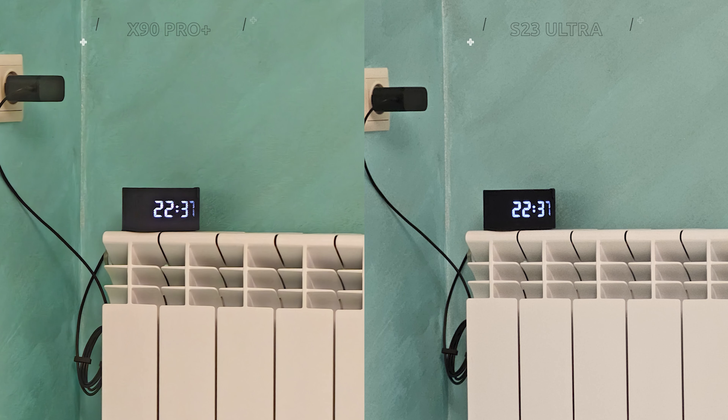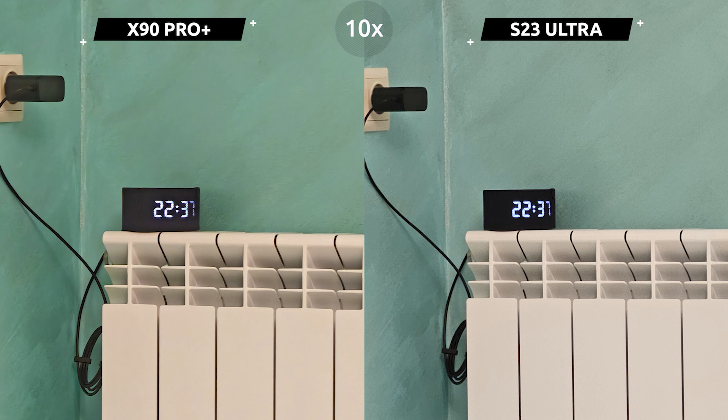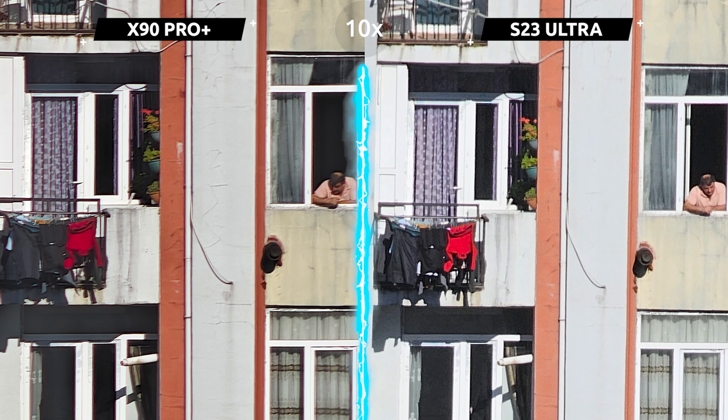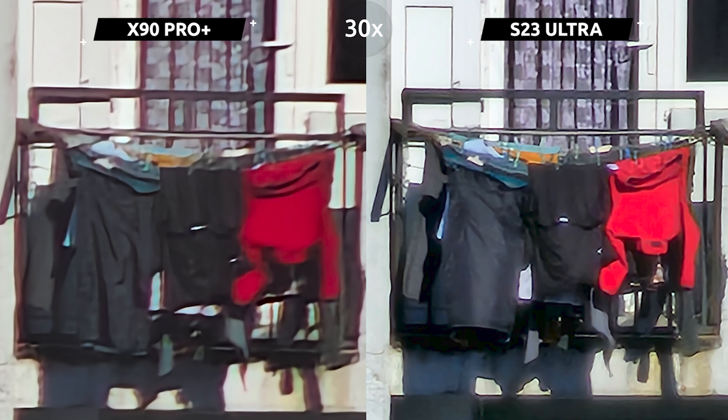Similarly, sometimes the main camera might be used for 3x zoom. For example, the Vivo X90 Pro Plus with a 3.5x optical zoom can take clearer photos at 10x magnification than Samsung. But with normal lighting, everything falls into place. Here you can see examples of Vivo's and Samsung's 10x zoom during the day on the street, where the zoom is supposed to be used — not in a room where it's easier to get closer to the object.